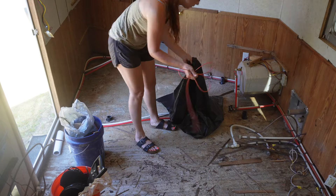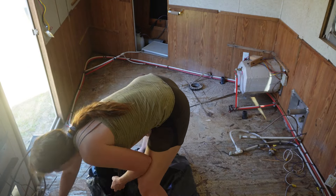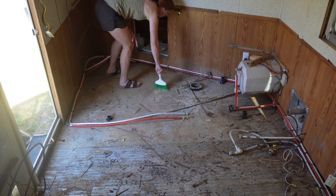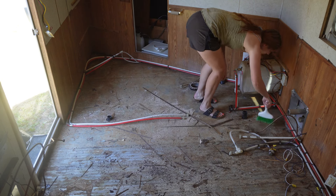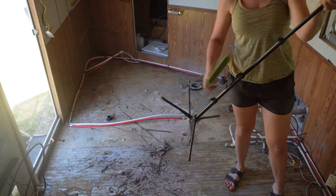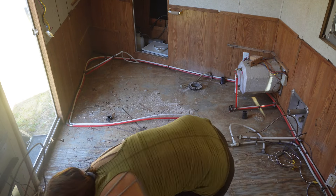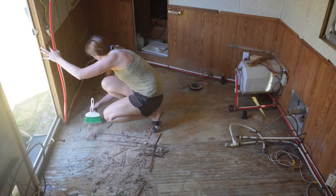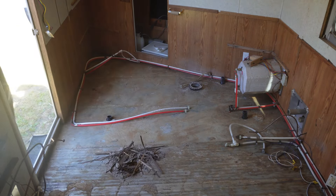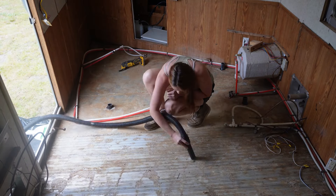Now that all of the sides have been re-caulked, I can go ahead and start on the inside. I made sure this was waterproof — it actually rained the next day, and I went in to check and there were no wet spots on the floor. That confirmed there are absolutely no more leaks, so I can go ahead and put this floor back in, which is awesome.